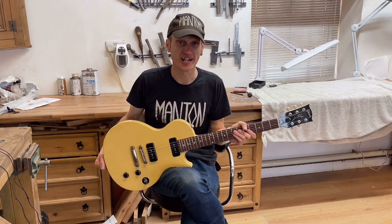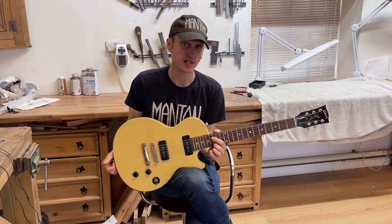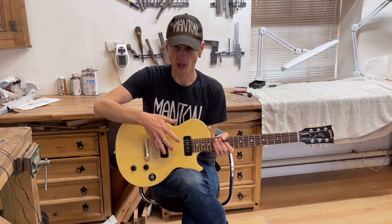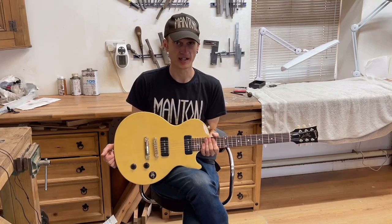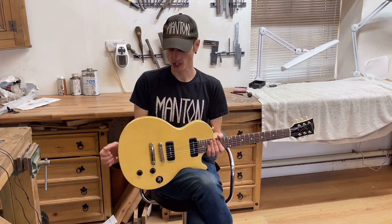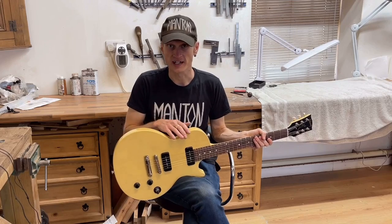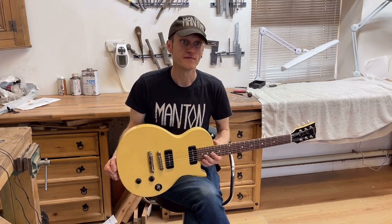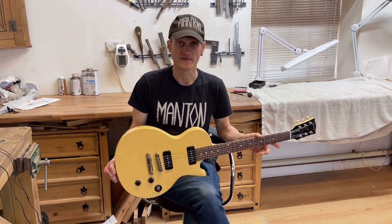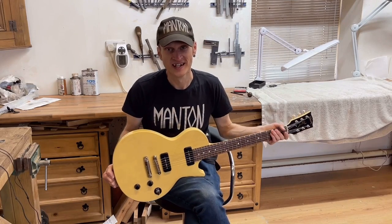Hi there! In this video we're going to be refinishing a Gibson Les Paul Jr. This is the same guitar you might have seen me strip the paint off in another video. It's the limited edition they did back in 2016 — it's got two pickups, which a junior doesn't normally have. It was originally a sunburst finish and we've stripped all that off. This video takes you through the whole process: grain filling, colour coats, clear coats, wet sanding, buffing, and reassembling. I hope you enjoy the video — let's get started.